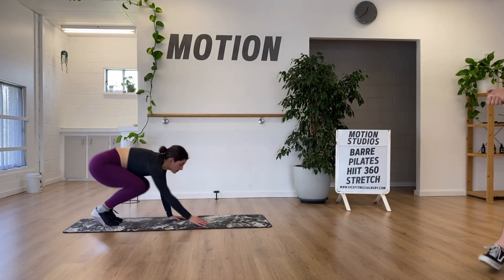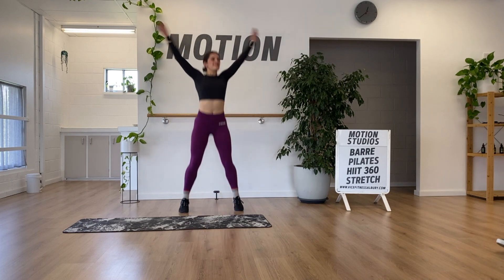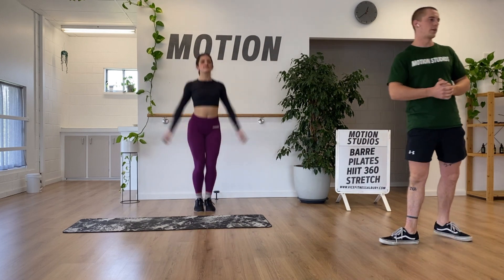From there, we've got a jumping jack — we'll start with a really small jump. When we get into the workout, if you want to make it tougher, just rebound and go a touch quicker.